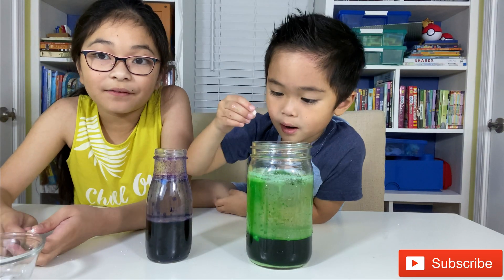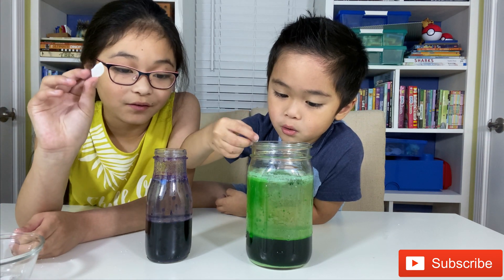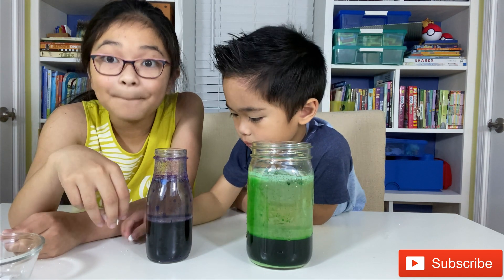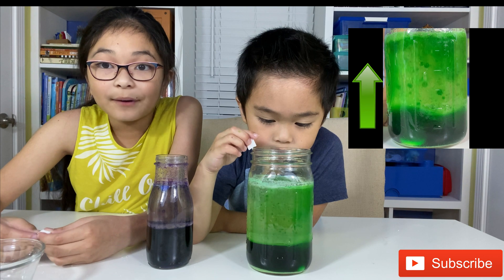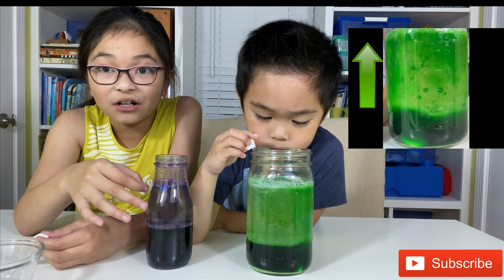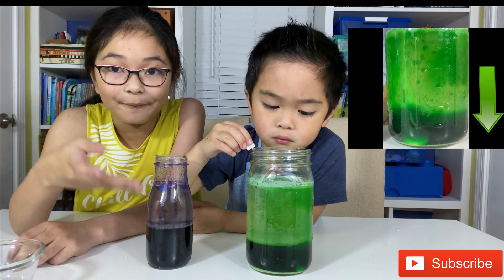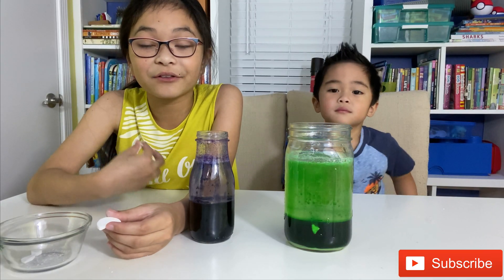Let me explain the science behind this. Every time we drop one of these Alka-Seltzers, it will produce carbon dioxide, and then that will make bubbles. The water is going up because of the bubbles, and when the bubbles pop, the water is going to go back down. That's why it looks like the motion of a lava lamp. And don't forget, if you're going to do this, you're going to need adult supervision.